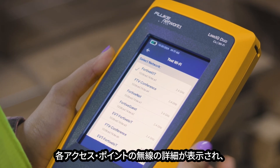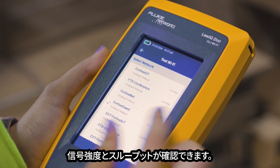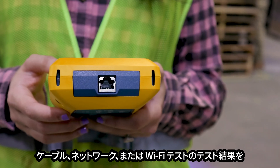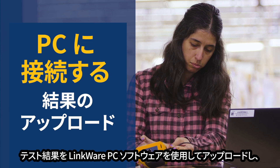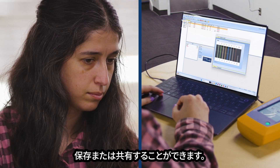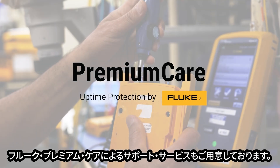Touch an access point for details on radios and to launch a signal strength and throughput test. Results of cable, network, or Wi-Fi tests can be stored and recalled on the tester. Connect to a PC and upload your test results to our LinkWare PC software for storing or sharing.